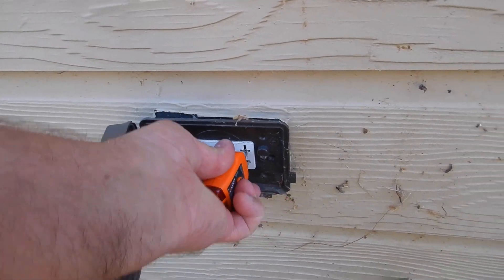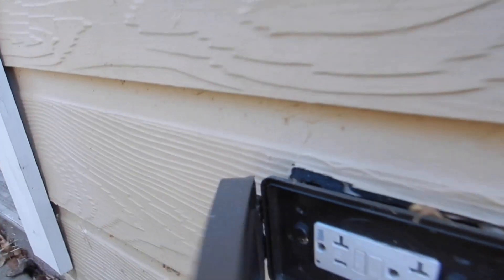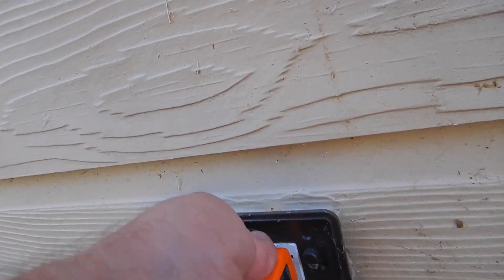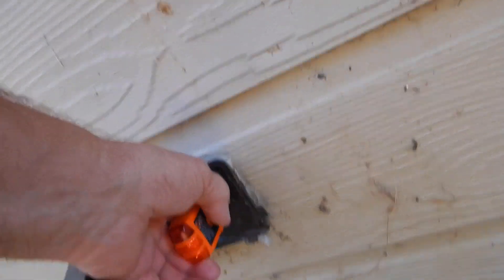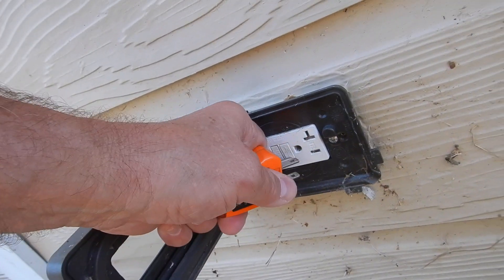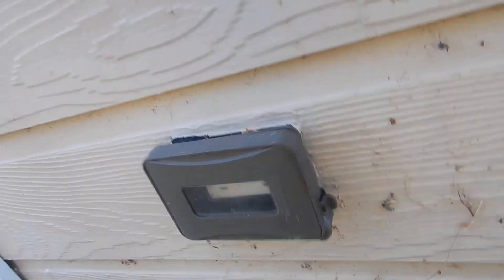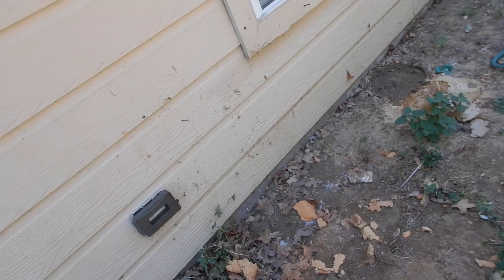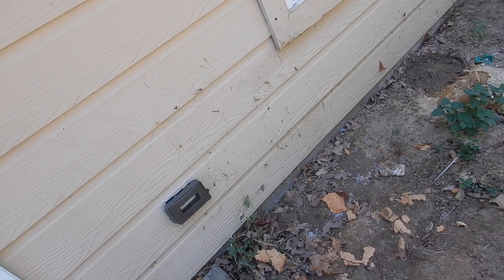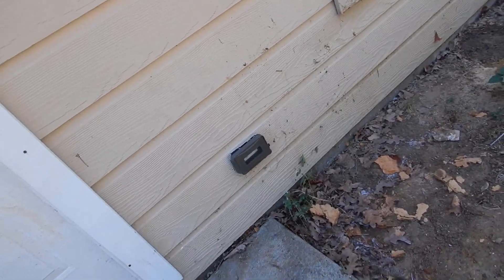Let's get in here and get some power. I'm not getting any power at first — there we go, power. GFCI — reset it. I'm going to have to write that up.